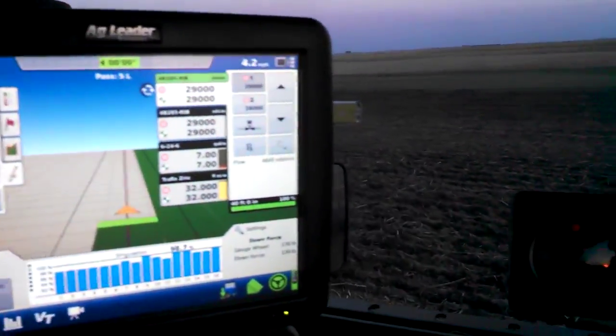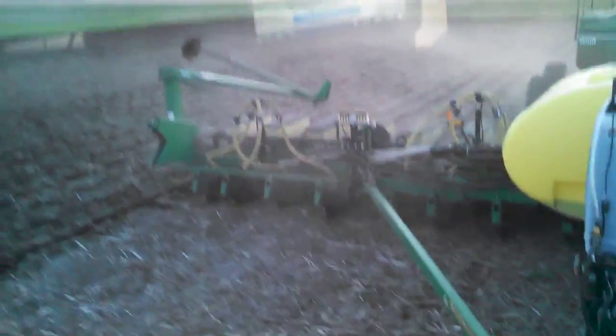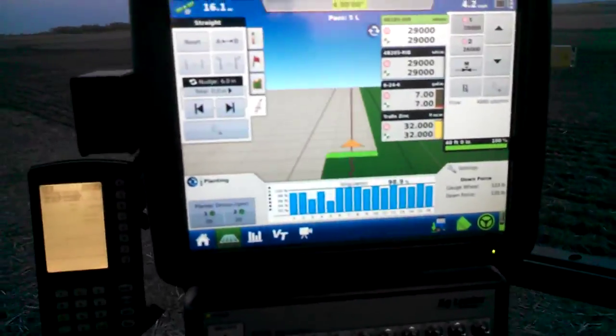Here we're going to plant some corn for the 2015 year. We finally got all the bugs worked out, I think. Let's hope so.